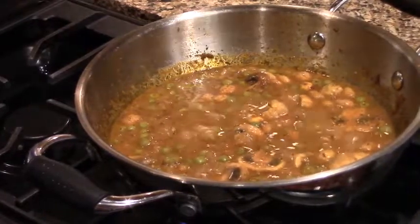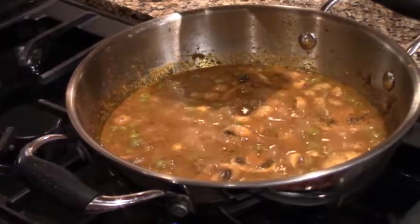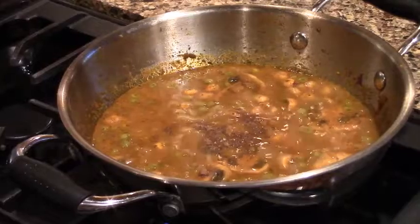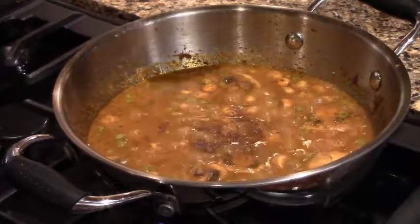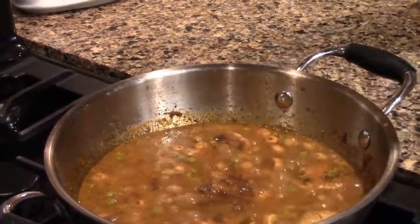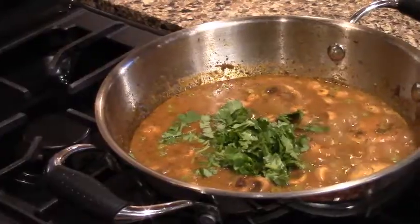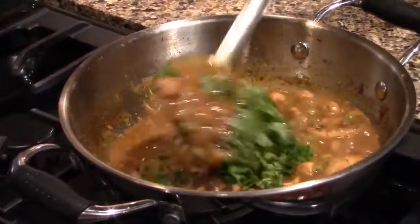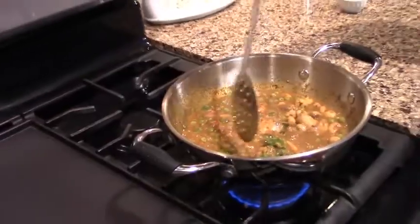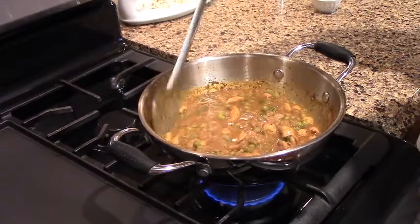Now, the last thing — this is garam masala, about 1/4 teaspoon. I put it in. Let's mix it in for about 30 seconds, then we will finish it. It's already thick — it's the gravy.